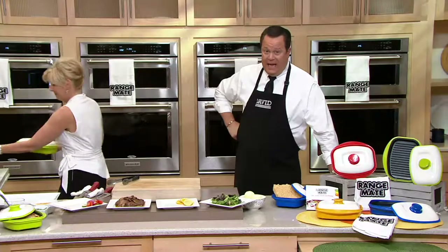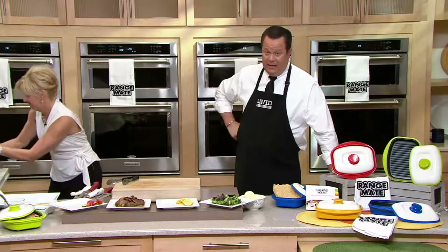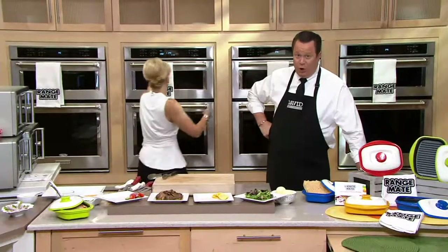As we pop those peppers and onions and sausage into the microwave, well over 1,000 of these are gone.